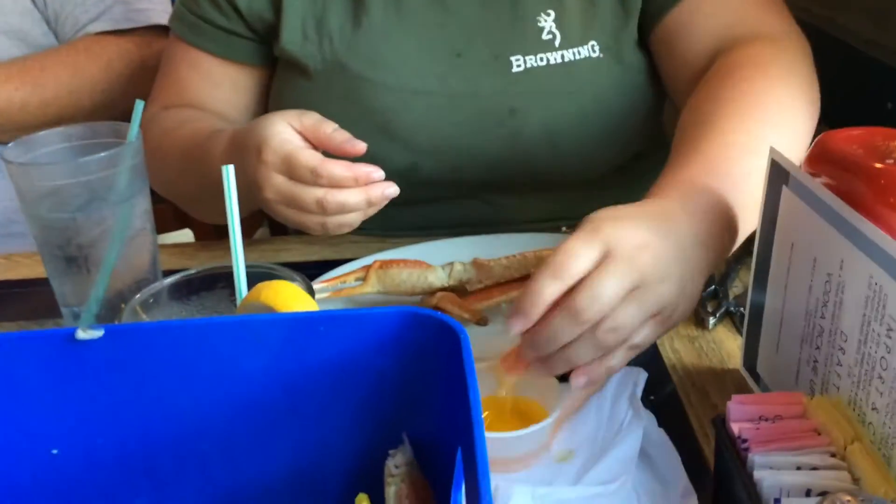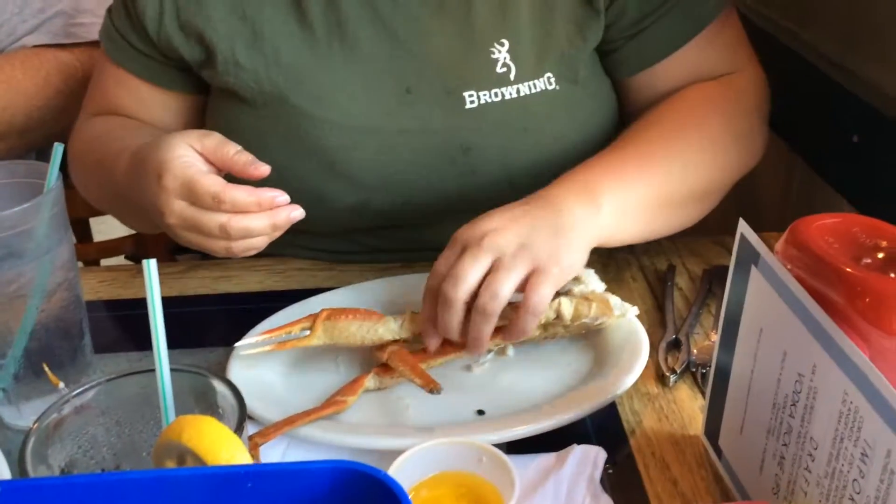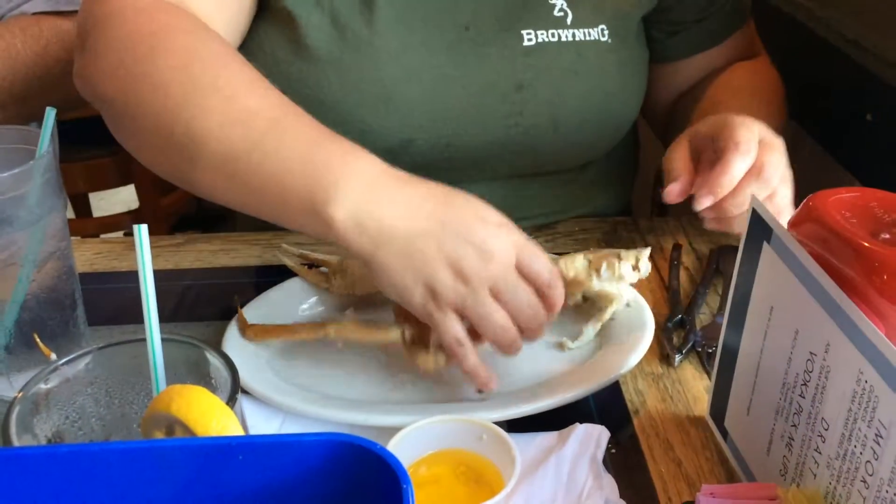Without any utensils. All right, watch the master at work. Don't call me a master.